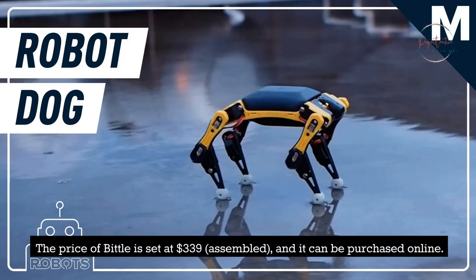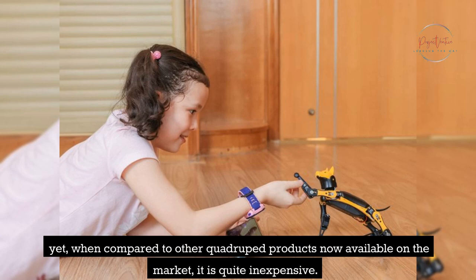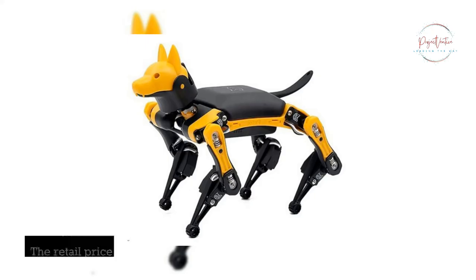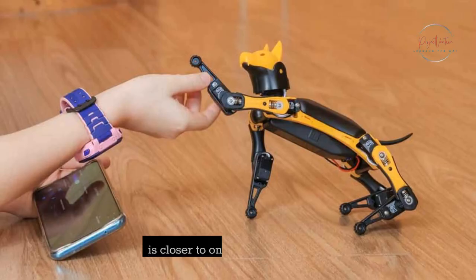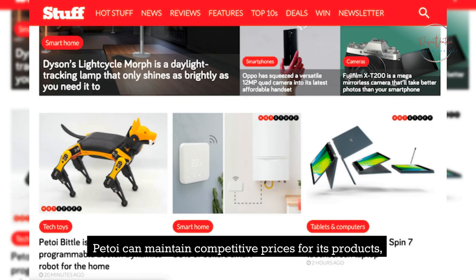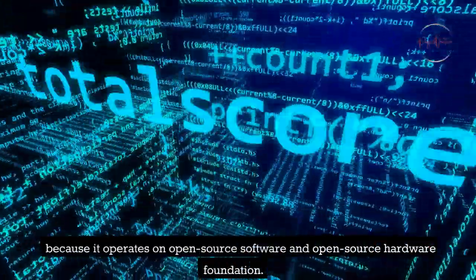The price of Bittle is set at $339 assembled, and it can be purchased online. Even in light of the current state of the economy, this STEM kit may appear to be somewhat pricey. Yet, when compared to other quadruped products now available on the market, it is quite inexpensive. The retail price of some servo-based four-legged robots, such as the Go2 Mini or the Pupper, is closer to $1,000. P-Toy can maintain competitive prices for its products because it operates on an open-source software and open-source hardware foundation.